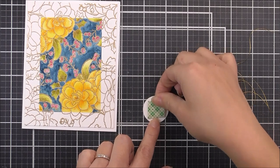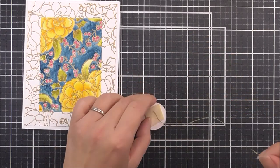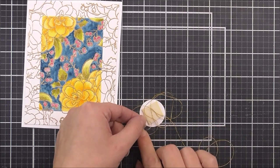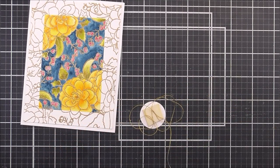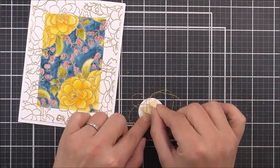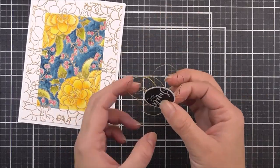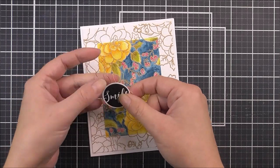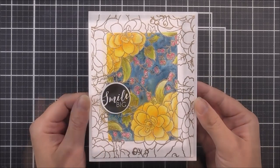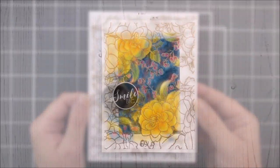The sentiment is from the Circled Sentiment stamp set and I stamped it onto some white cardstock using Obsidian ink. I'm using some beautiful antique gold thread behind the sentiment just to make it pop a little bit more and pull it in with the rest of the card. This little bit of texture really does make a huge difference.